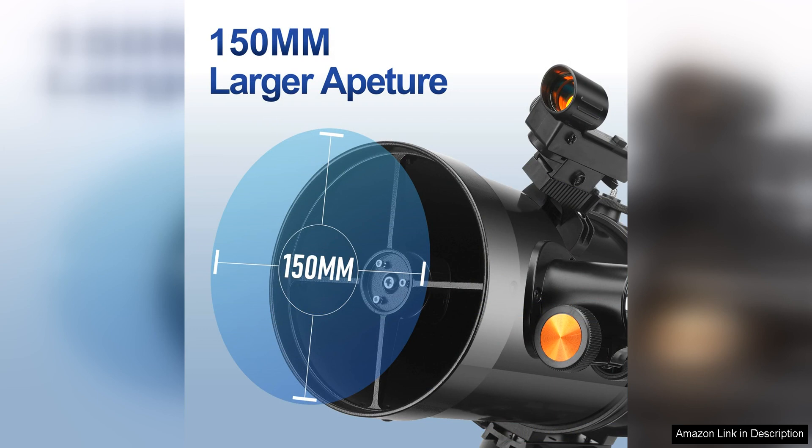Overall, the Telescope 150Ec Reflector Telescope is a solid choice for adults who are new to astronomy and want a reliable and affordable telescope to start their stargazing journey. With its professional features, clear optics, and easy tracking capabilities, this telescope offers a great way to explore the wonders of the universe from the comfort of your own backyard.